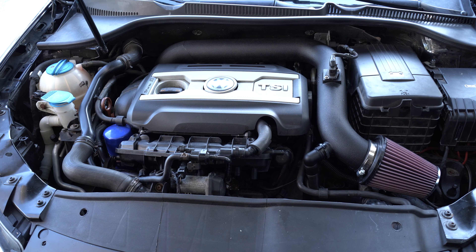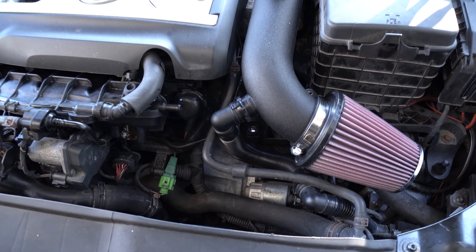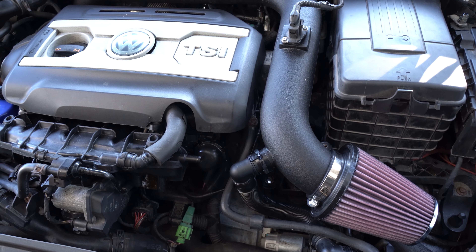I think a cold air intake is a great first mod because they are not hard to install and will give instant benefit. Also, a cold air intake is a requirement for most stage 2 tunes.